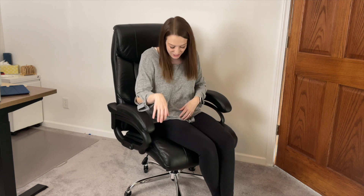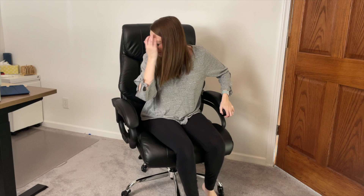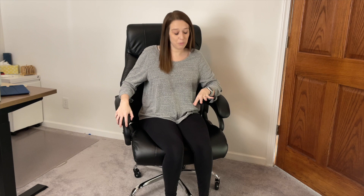First things first, let's start at the bottom. These wheels down here are pretty silent. There's a little squeak to it, but when you're moving them around — I'm on carpet right now, so it's not as easy to move — but when you move these wheels around, they don't make noise. That's really nice and courteous to your neighbors, especially if you're in an office setting with cubicles or right next to each other at a desk. I really like that feature, not hearing people move around.